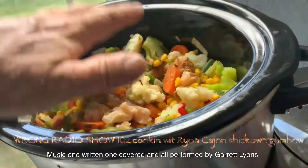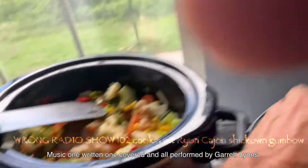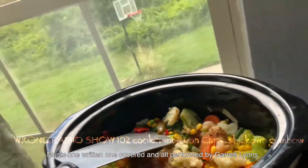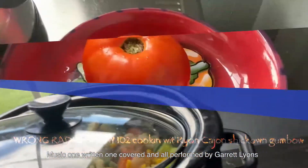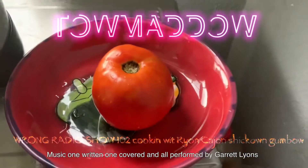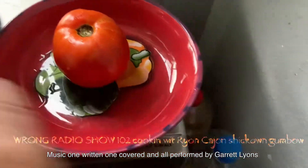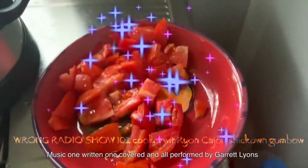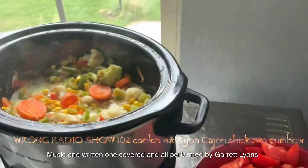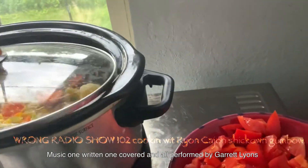Look at those rainbows — looking real pretty. This gumbo is coming out good so far. Wait till we get some tomato to put in that. And don't forget we're going to have us some major roux — it ain't proper without the roux, people. On the Rye on Cajun show, Wrong Radio — we got one tomato. That's right, one tomato — make sure it's nice and red. We're going to chop that up. Look at that — a little bit of cajun voodoo magic — nice and red tomato!